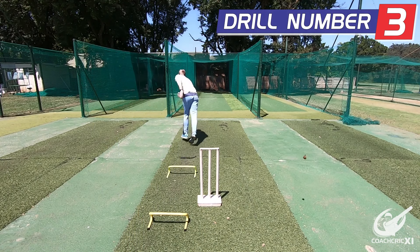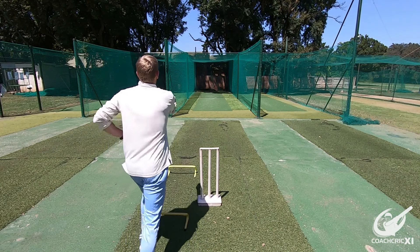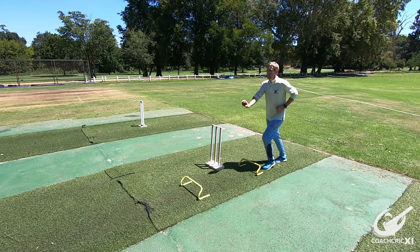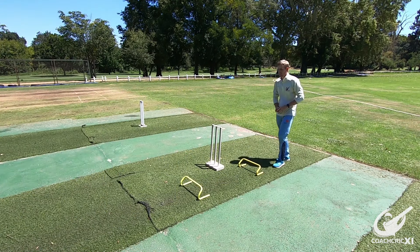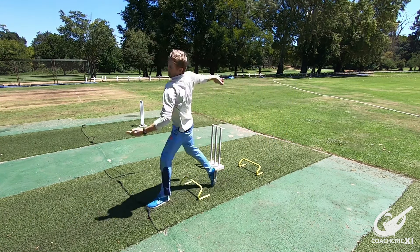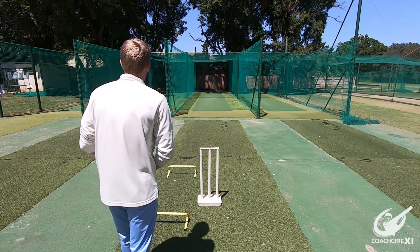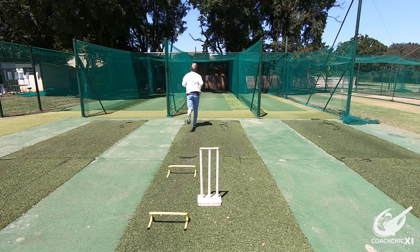For the next rule we're going to focus on getting nice and high in our jump in our action and the drive through in the crease. A little bit of a jump going up and forward at the same time gives you enough time to get into a nice strong position and then explode from there through the crease. The hurdle at the front is used to make sure that your front leg goes over and snaps to help drive your body forward and in a straight line, making all our energy go towards our target giving us more chances to bowl the ball a little bit quicker. The front hurdle is also used to make sure that the back leg keeps driving forward and nice and high so that we don't drag it and lose power by our weight dropping down in the action.